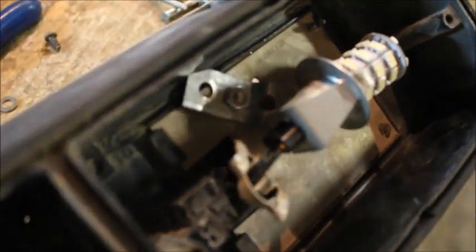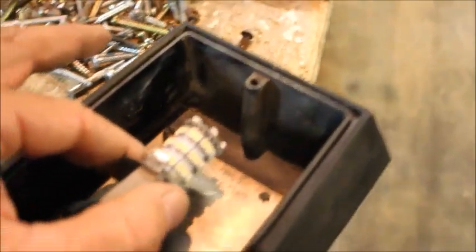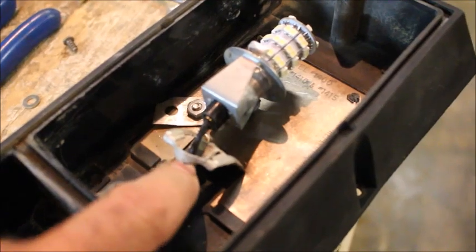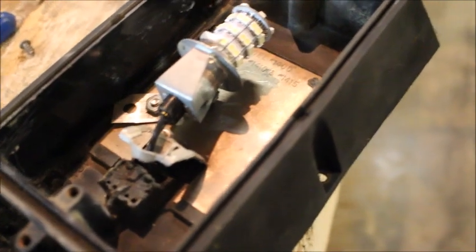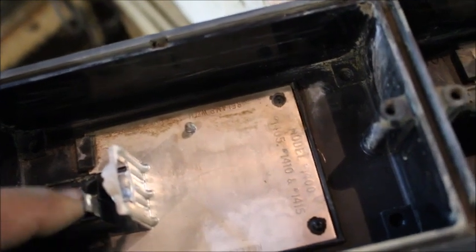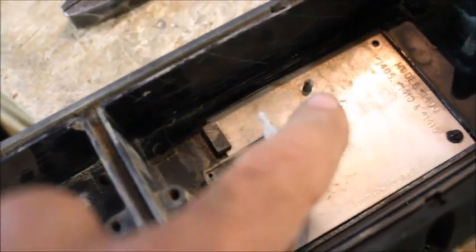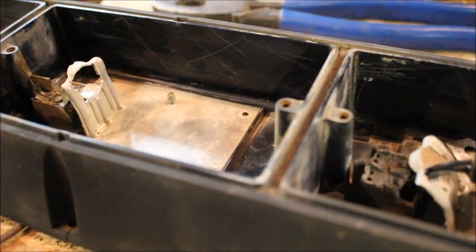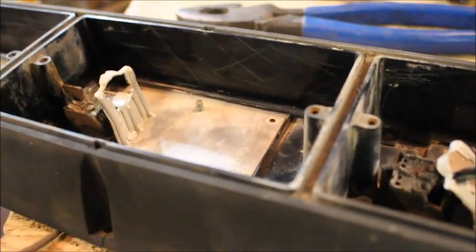We have the nut successfully tightened down. Our new bracket - the piece of plumbing strap - has worked perfectly fine to hold the LED light in place. We're going to be putting some silicone caulking in these holes once we know what wires go where and confirm whether this is a double filament bulb. This one only has one wire coming in, so we've got to determine if we need double filaments. We've got to go do some testing on the RV to figure out what light does what, and which ones to hook up where, before we silicone these holes up to keep moisture out.